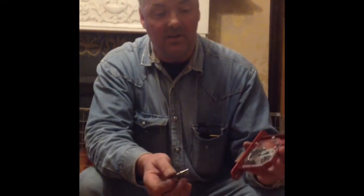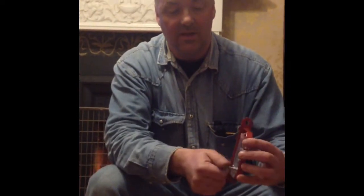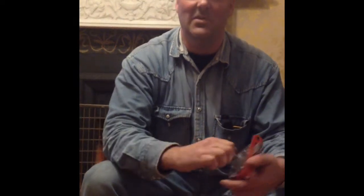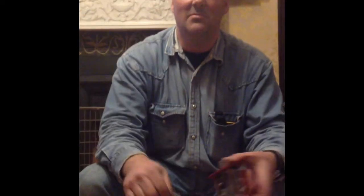Here's the five lever lock, key in the lock, and that's it turned. I hope you found that informative with key casting. Thank you very much, bye.